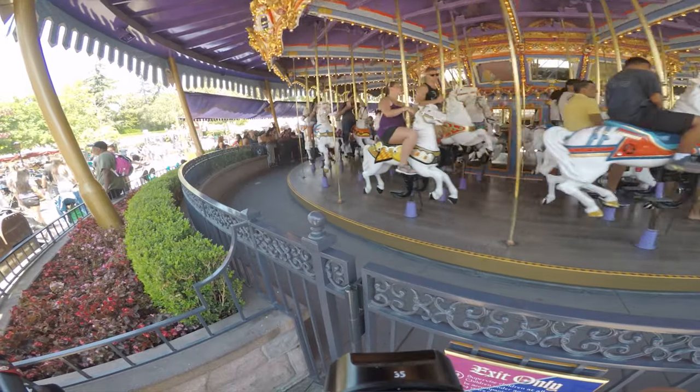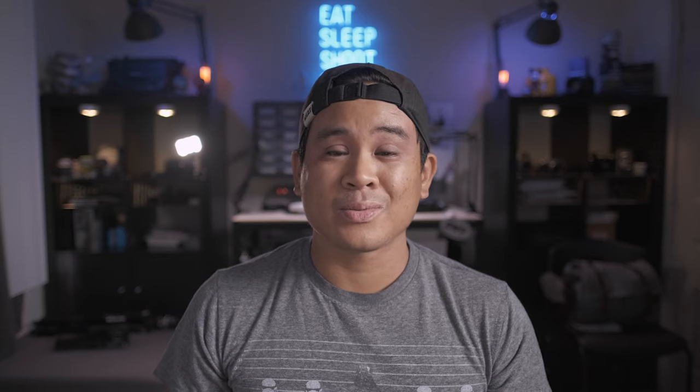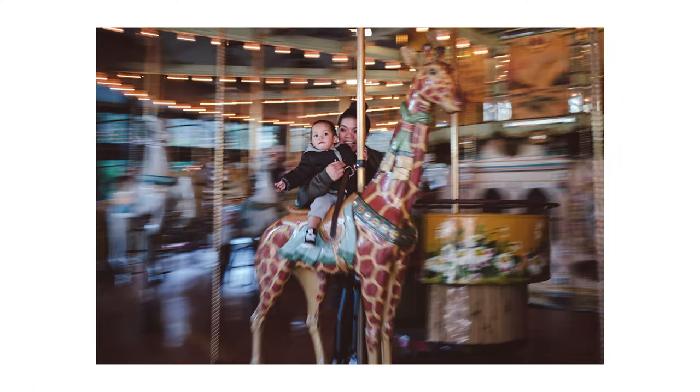In order to convey motion and speed we actually have to do the opposite and intentionally capture motion blur. One of the best ways to do this is to take a panning shot. The basic idea for panning photography is that you as a photographer stay set in one position and pivot with the camera tracking a subject in motion. This results in an image with a relatively sharp subject with a nice blurry background.